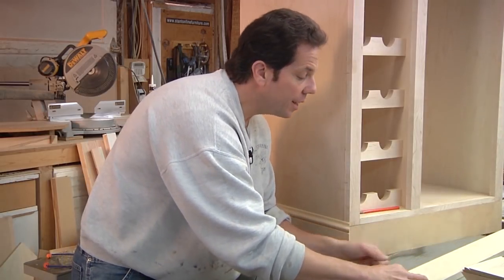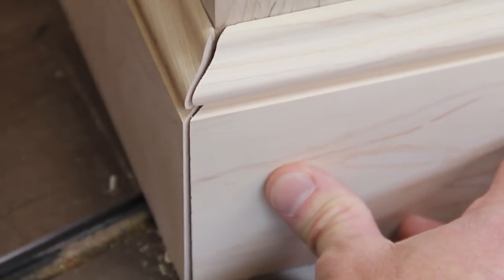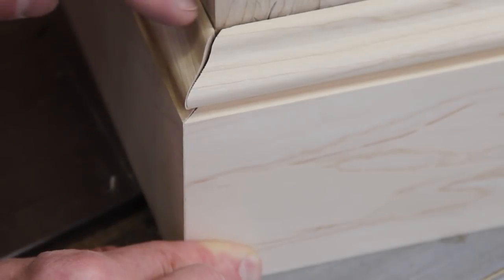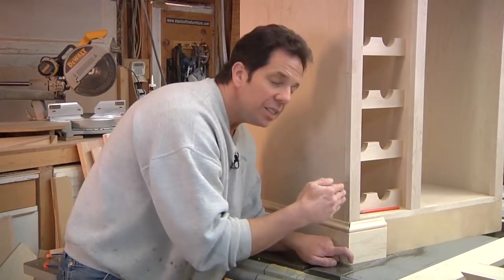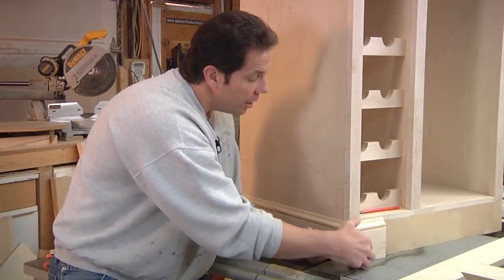That looks pretty good. Now, what if I cut my board at 45 degrees and the results show I'm tight in the front — the toe — and have a small gap in the back, the heel? Some people might try to put putty or extra glue in there, but the correct way to fix this is to turn your saw from 45 degrees back a little bit, maybe to 44 degrees. That will shave more off the front and allow it to come in for a better fit. This happens because either the saw is off a little bit or the actual piece is slightly out of square.